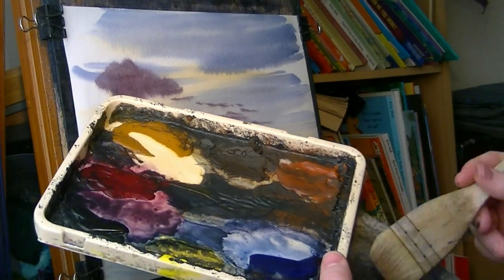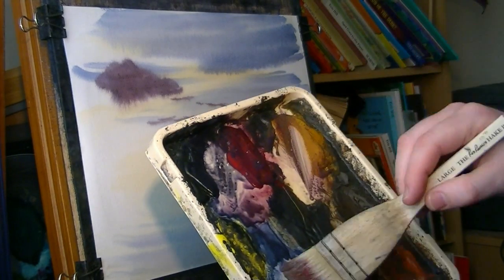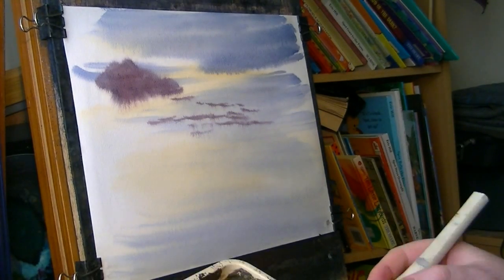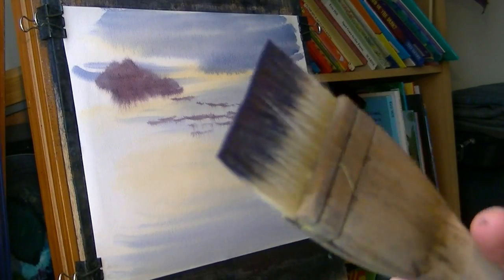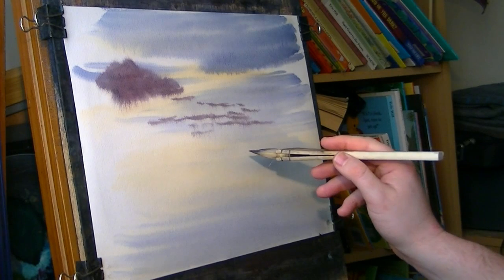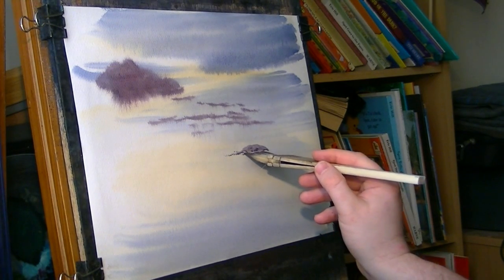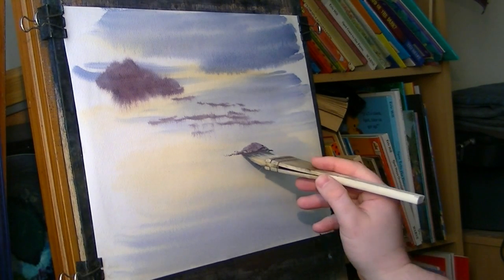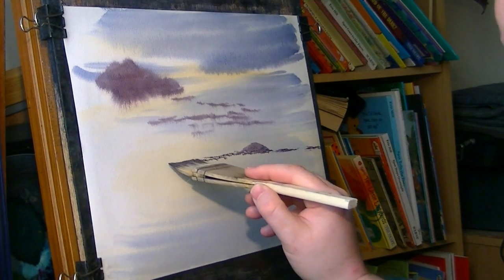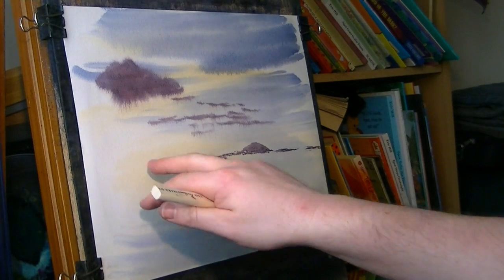You don't have to clean the brush at this stage, because I'm going straight back into all the colours I've just used. Not masses of water — just enough water to hold the hairs together. Now I'm going to start with Brent Knoll itself, which is sort of the most prominent thing on the horizon. Just trying to level that out. The foreground is going to come across there.